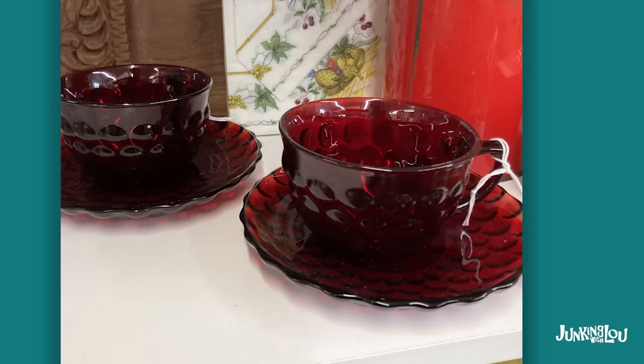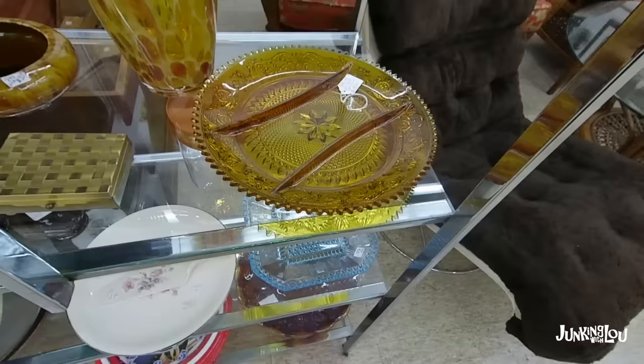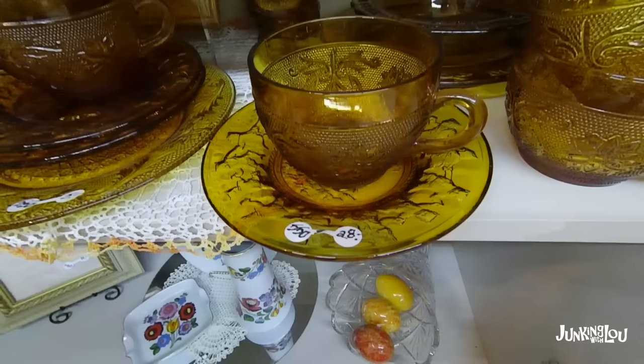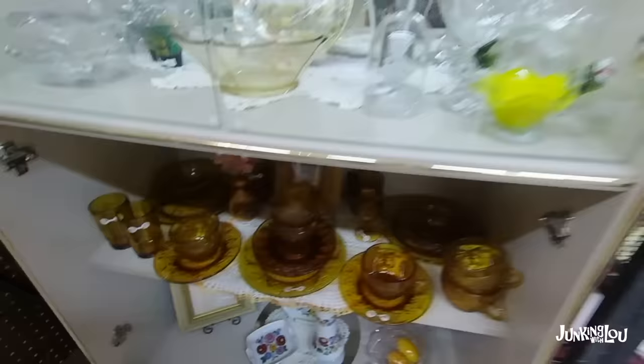And here's another piece of Royal Ruby, but it's actually in the Bubble pattern — just like our blue set in the very beginning of this video. And here's a piece of Sandwich glass. Sandwich glass was made by about three different companies, so it's kind of hard to tell which company is which — it's good to have a reference book to determine it. And here's some more Sandwich glass — the cups on top, not the saucers, which don't actually go with those cups. The Sandwich glass came also in clear, but here it is in amber.